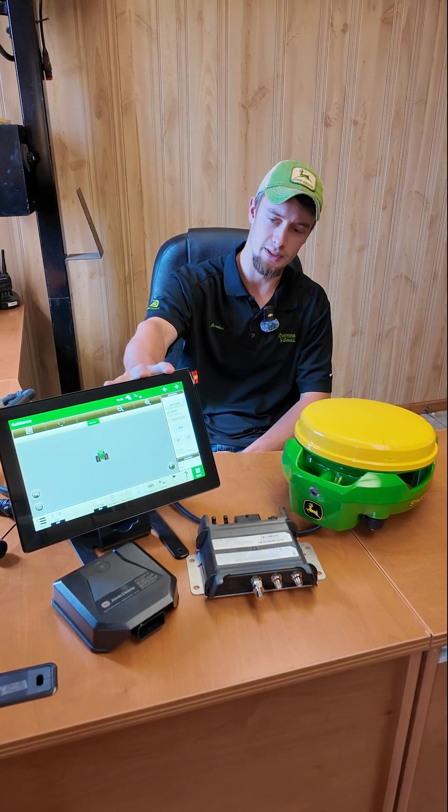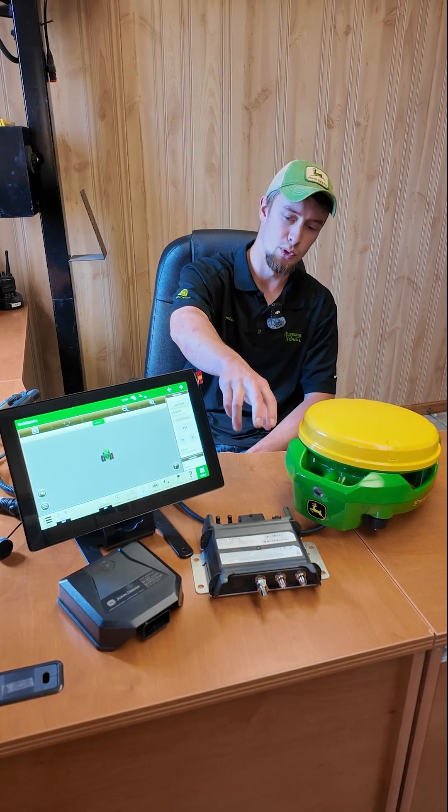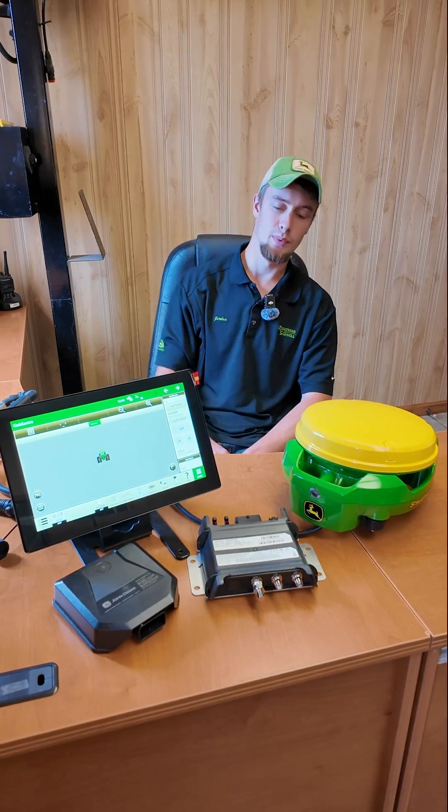We get a G5 Plus, a Starfire 7000, a JDLink R modem, or an M modem in this kit.